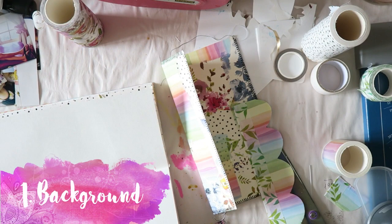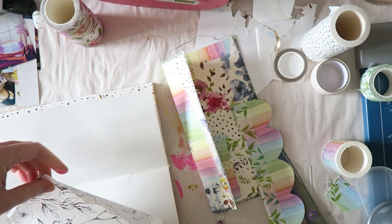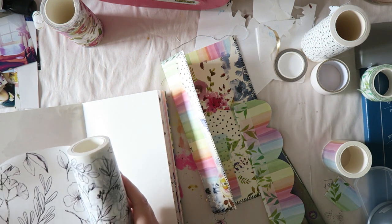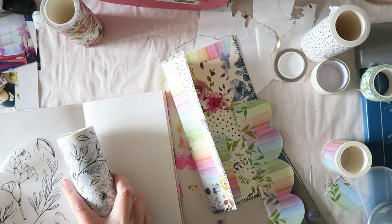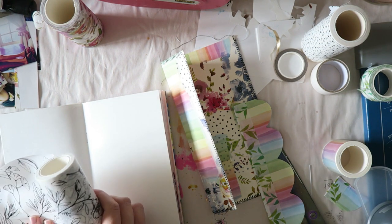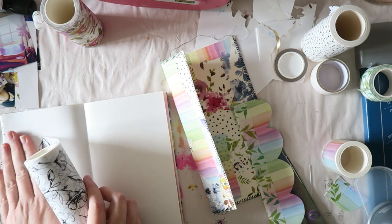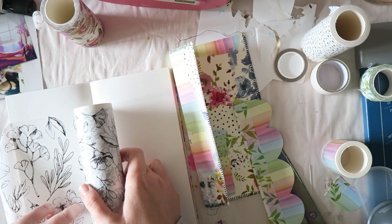Hi everyone, my name is Irith and I'm really happy to share with you this tutorial showing you five very easy ways to use your washi tape. I love washi — I have more than I'll probably ever be able to use, and I really wanted to play with my beautiful washi rolls from Altenew and also show you how easy it is to use.